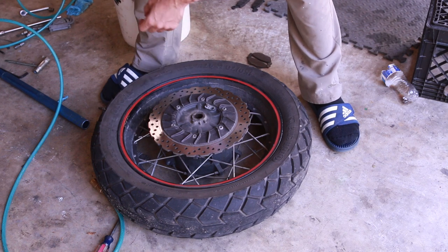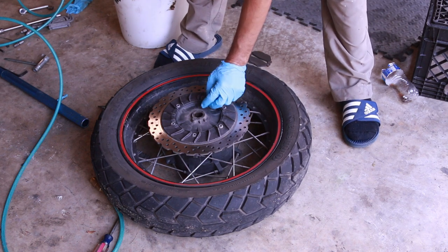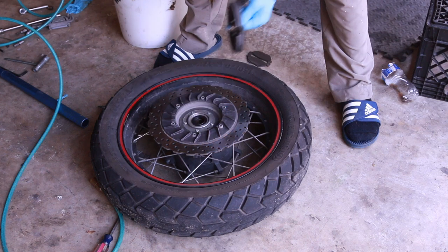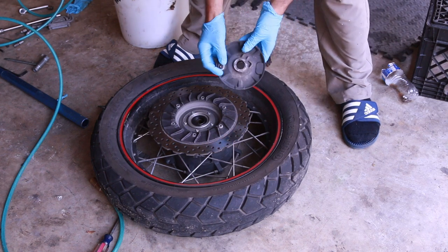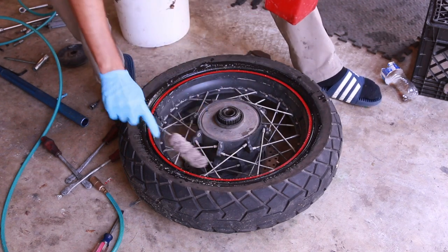I did remove the valve — the valve is just the little thing in there. There's this bolt here and that is the ABS sensor; you remove it just by undoing that. And I have some soap here. I don't need the soap yet, but it kind of helps.